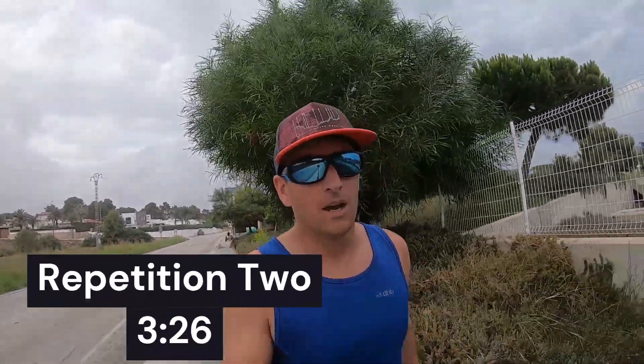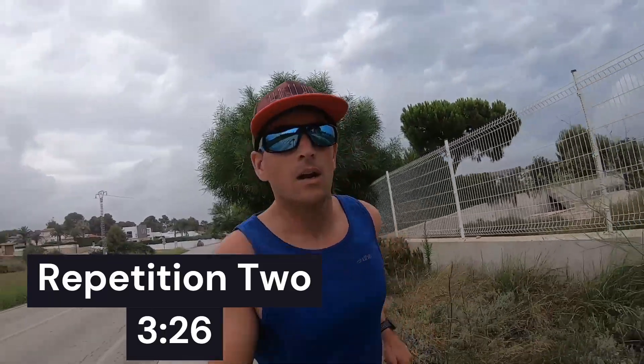Last 100 meters of rep 2 — again, no idea how fast I'm running, we'll just see it at the end. 3:26. Pretty close so far.